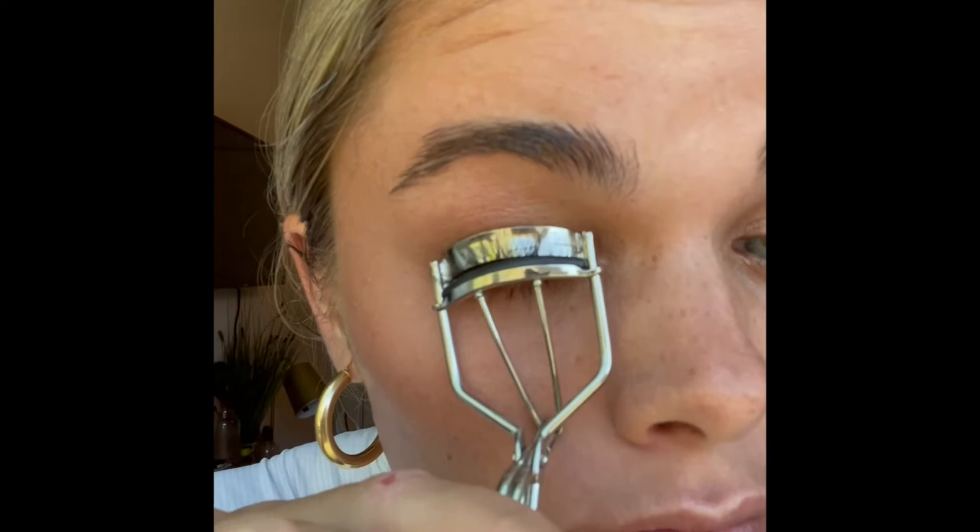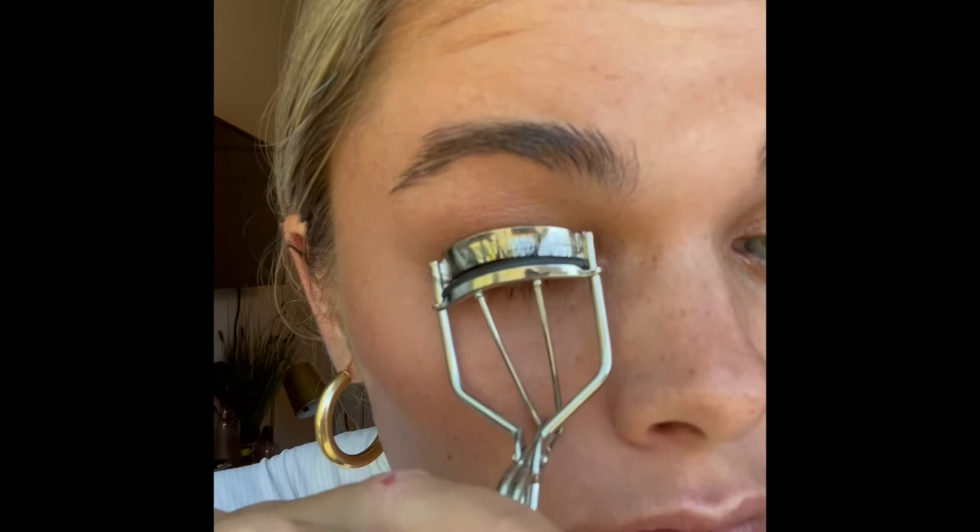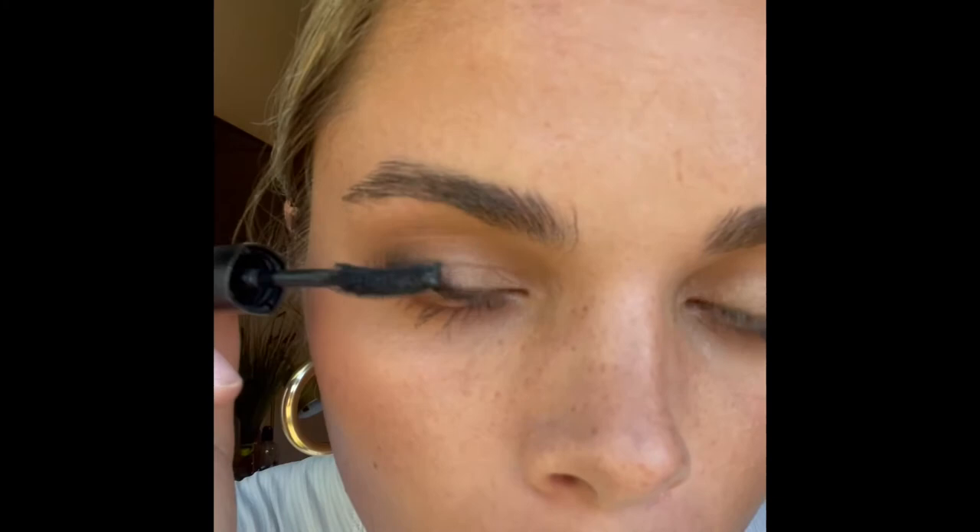Now I'm going to curl my eyelashes and apply mascara. After applying mascara to both my eyelashes, I am just going to take my fingers and push them up.